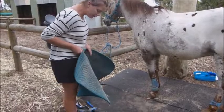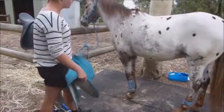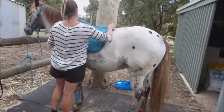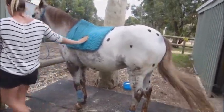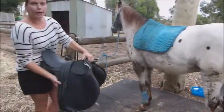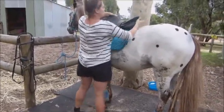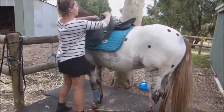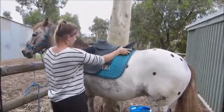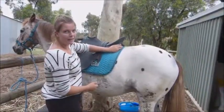Starting with his saddle blanket, making sure there's no hay or dirt underneath it and it's okay. Then I'm going to use his all-purpose saddle, gently putting it down, pulling the saddle blanket up under the pommel, and checking it all over so it's not bouncing up and down on his back.